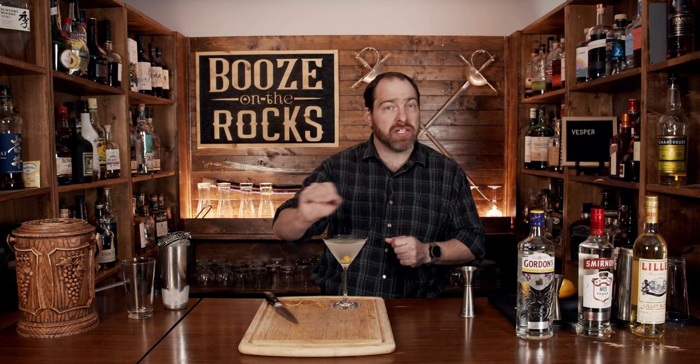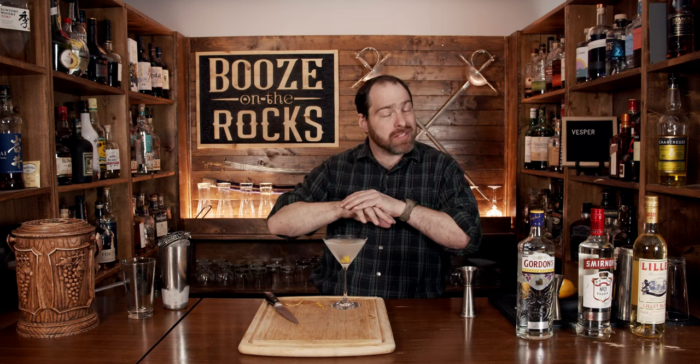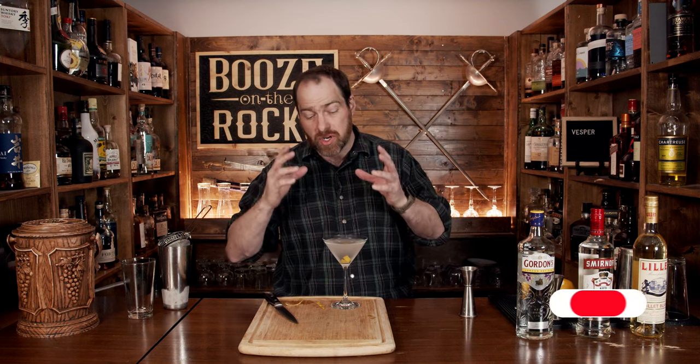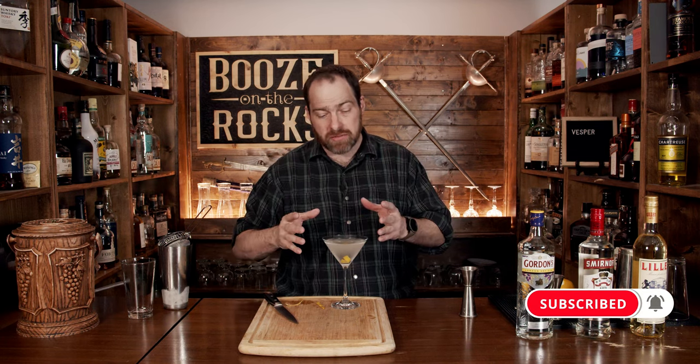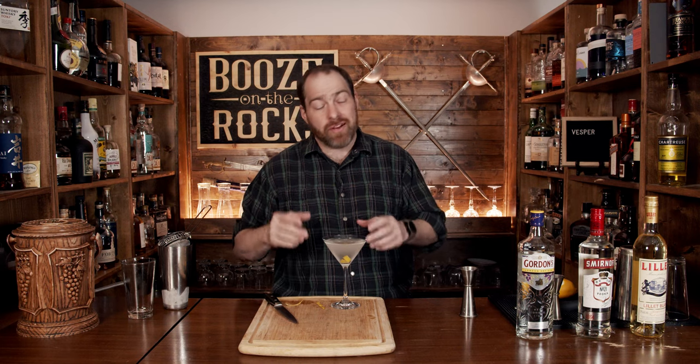If you like gin and vodka with just a hint of Lillet and a little hint of lemon, this is absolutely the cocktail for you. If you're a martini fan, right up your alley. If you don't like martinis, you still love James Bond. If you like cocktails like this, take a look at the recipe card right up here.